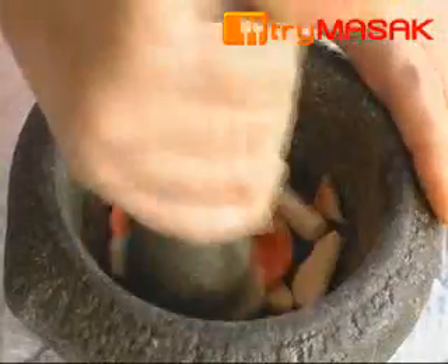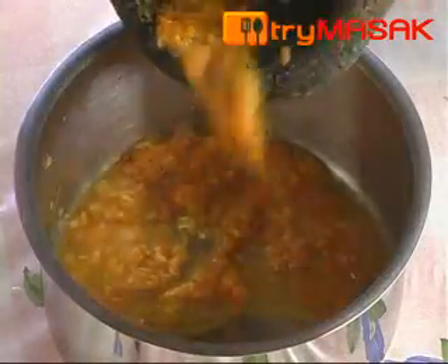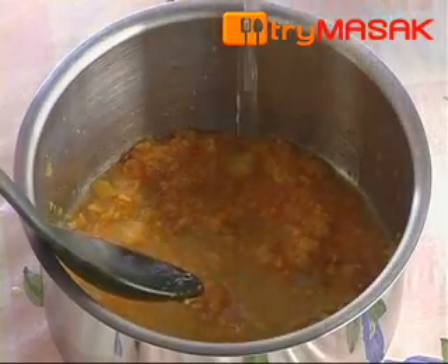The steps are: first, pound the garlic together with the turmeric until it is finely crushed, followed by the onion and salt. Next, put the ingredients into the pot, followed by 2 cups of water.